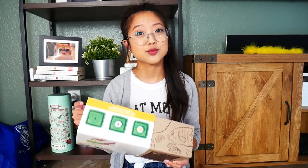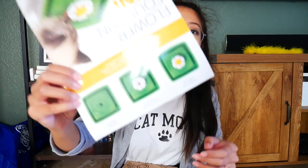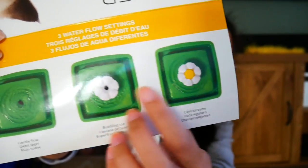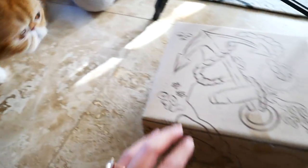They don't really go for the faucet, so I don't know how much they would enjoy this, but we'll see. We'll set it up today. It has three different settings, just like the large ones — you can put the flower in the middle, without the middle, or without the flower, and it just changes the rate at which the water comes out. It comes with a filter pad, just one though.